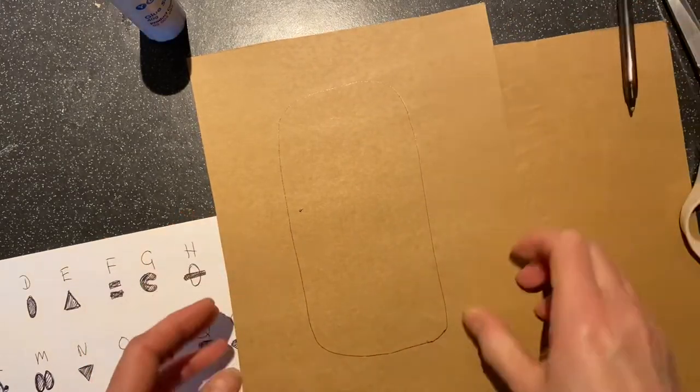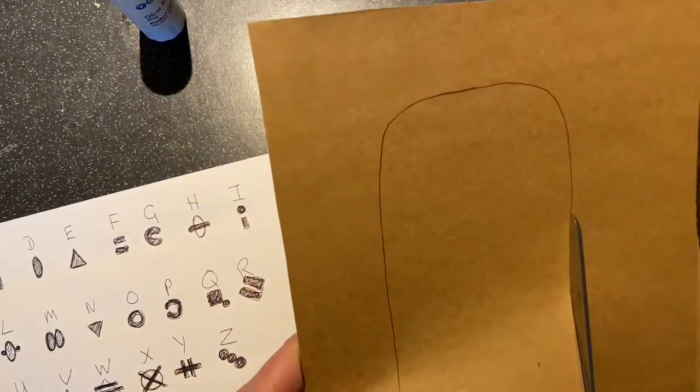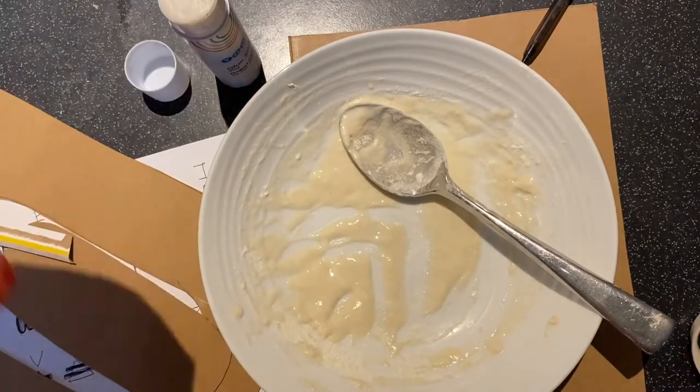Then start to carefully cut out the oval shape. In order to get the inside, you'll have to just stab a little hole and then put your scissors on the inside to cut it out.